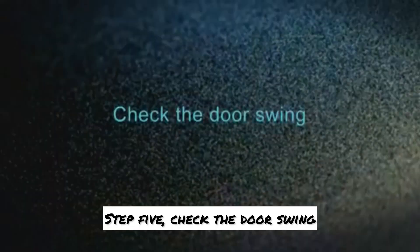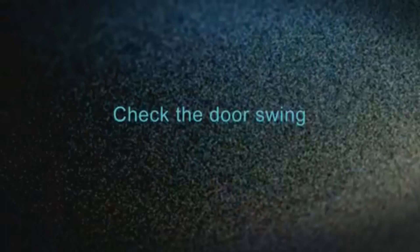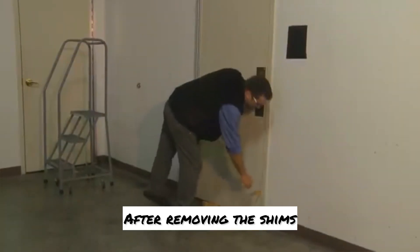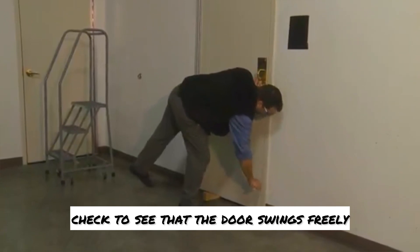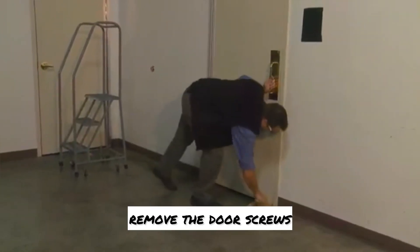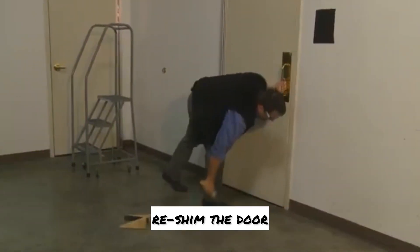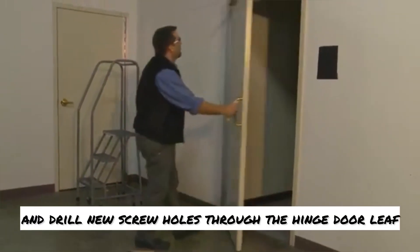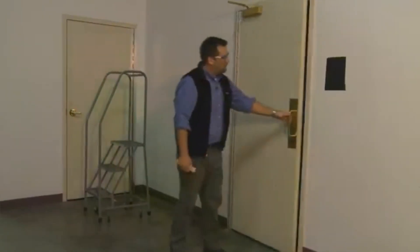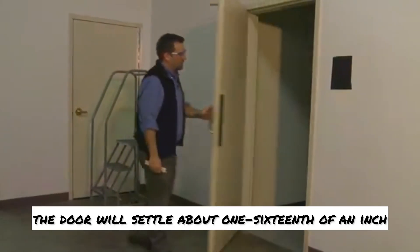Step five: check the door swing. After removing the shims, check to see that the door swings freely and closes properly. If you need to adjust the swing, remove the door screws, re-shim the door, and drill new screw holes through the hinge door leaf. Remember that once the hinge is installed, the door will settle about one-sixteenth of an inch.